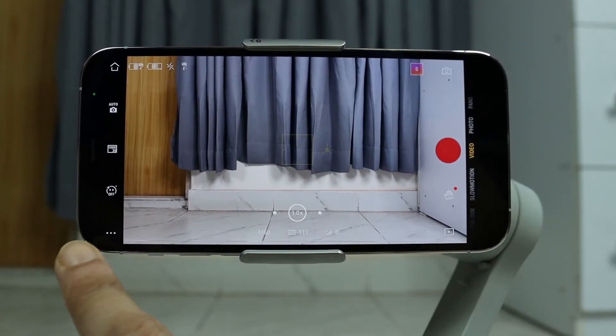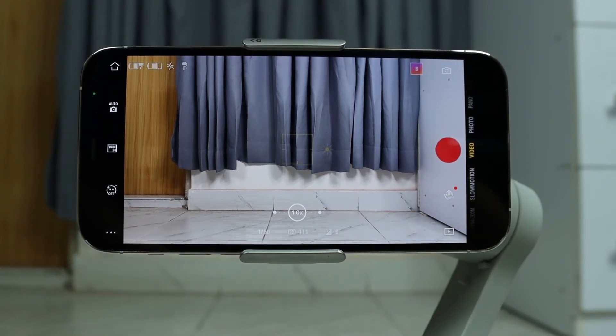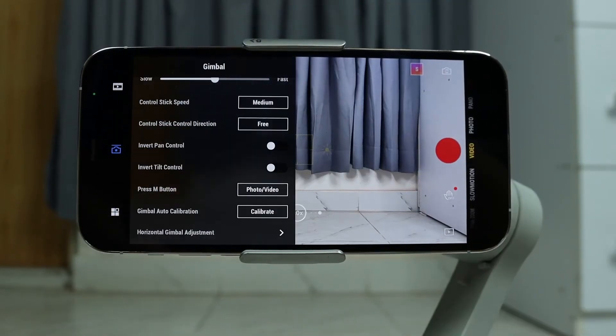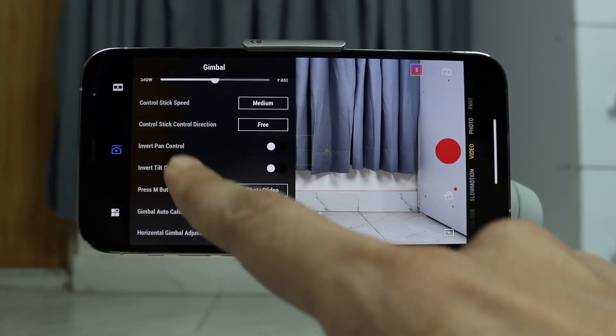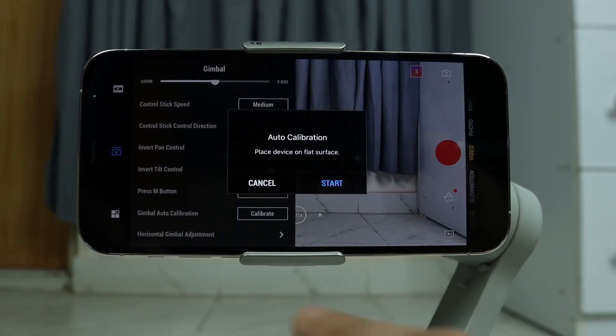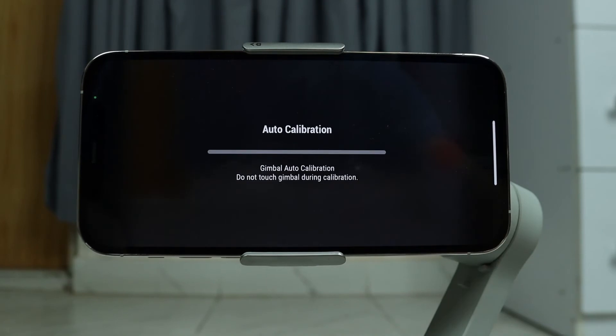Then you need to tap on these three little dots. If you are using an Android phone, these three little dots are probably going to be up here. Tap on it and you will see Calibrate near the bottom — tap on Calibrate and then tap on Start.